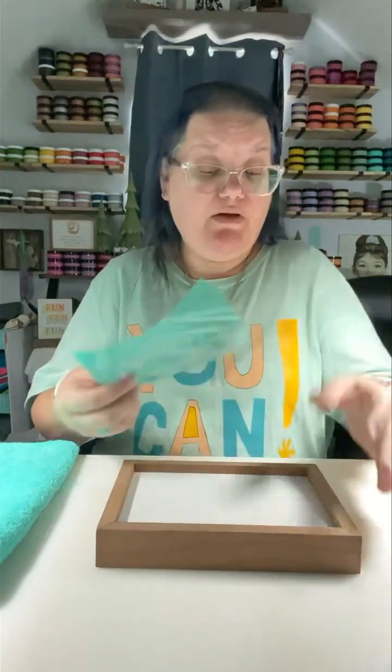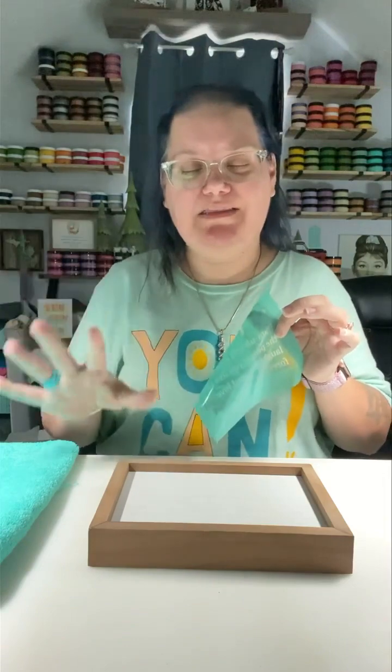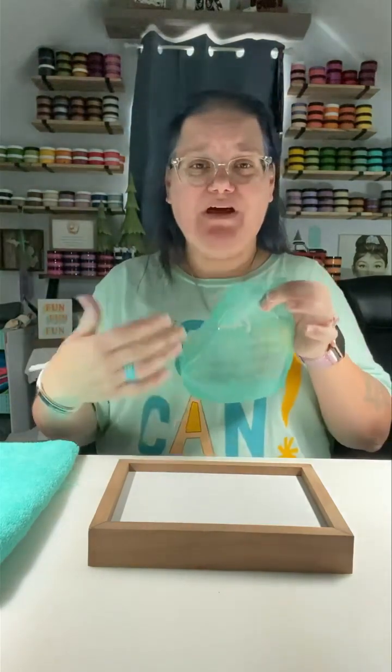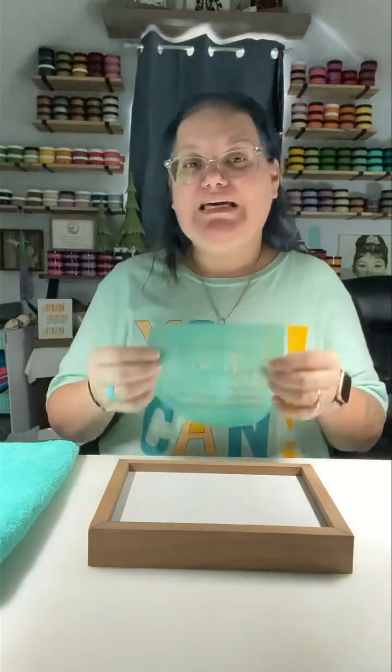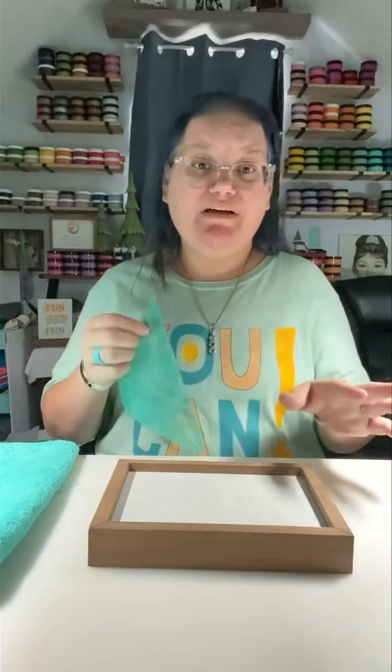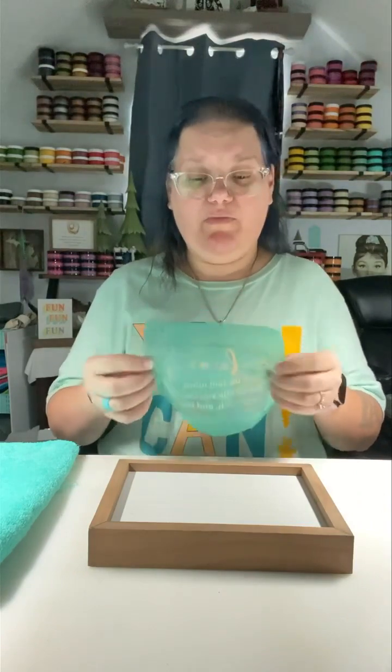The more you use these, the less fuzzing it's going to need. If for any reason you get these transfers and they are not sticky anymore, you can use a Lysol wipe or any disinfectant wipe on the back — do not use baby wipes, as baby wipes will take the stickiness off. Use any disinfectant wipe, let it sit for just a minute, then put it back on its backer sheet. If it's still not sticky and you haven't gotten your 8 to 12 uses out of it, you can contact Chalk and they will help you with all of that.